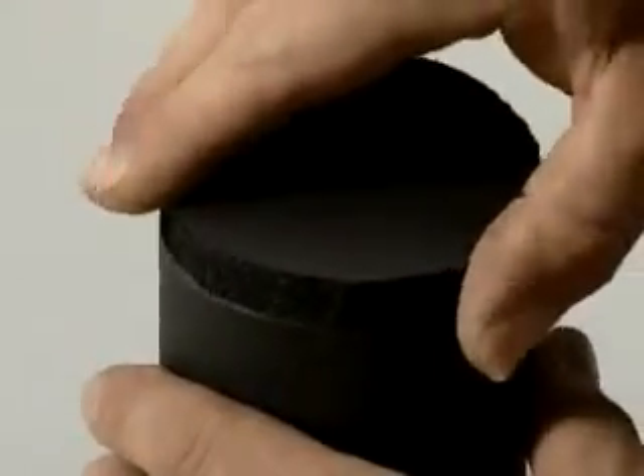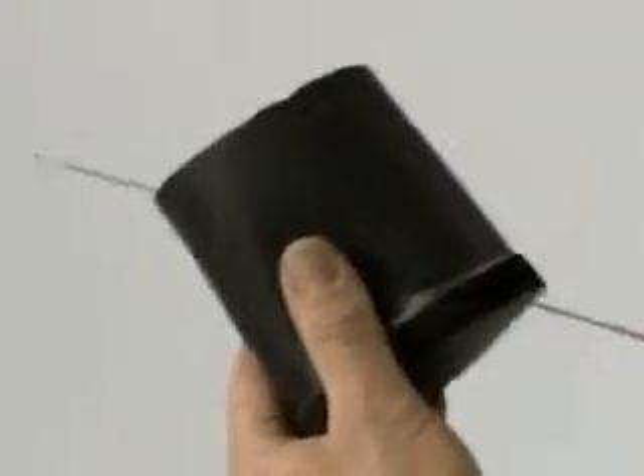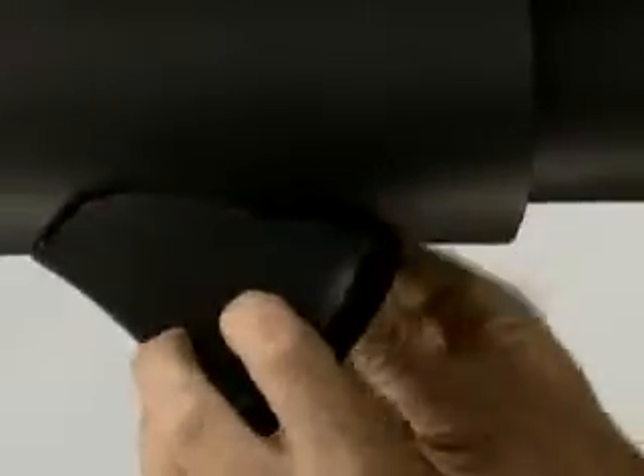Fit the plug to the filter, tapering and cutting into a semicircle to adapt it to the shape of the roll. Now stick, thus completing the filter.